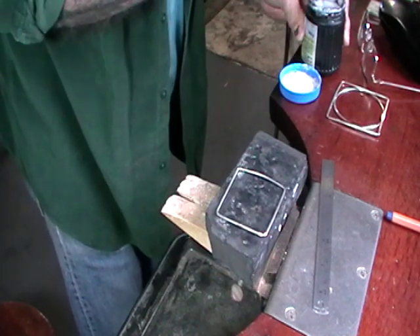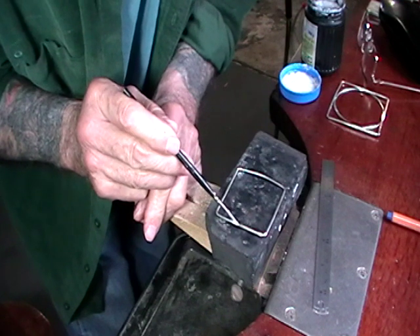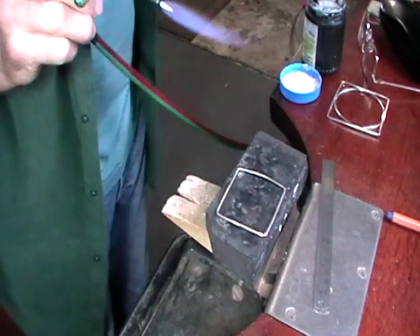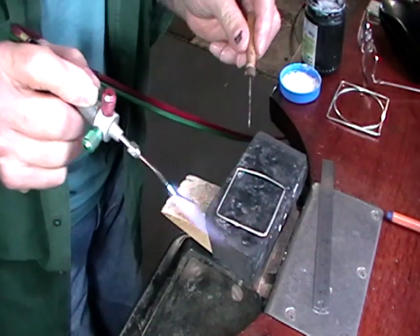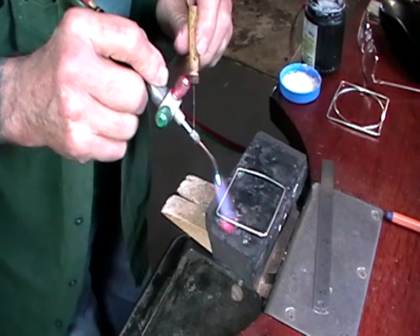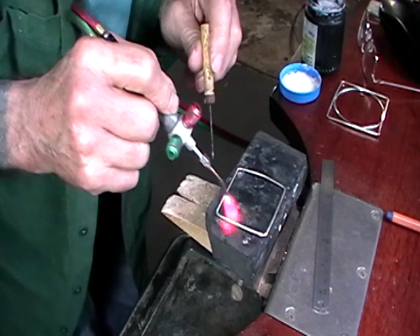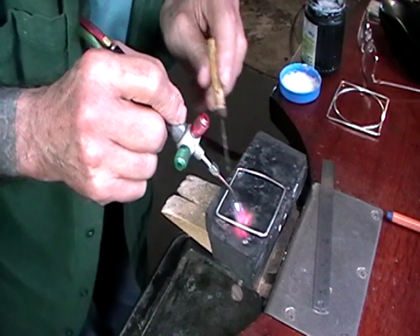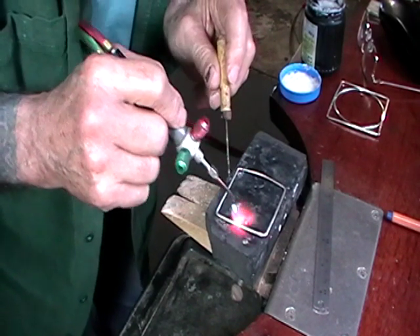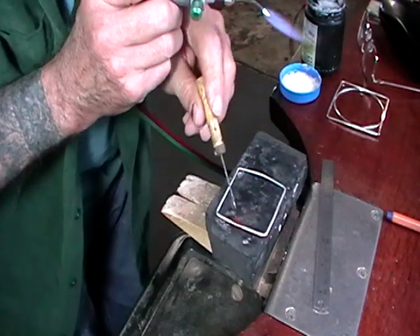Mix up your flux. Flux the join. I'm going to place the solder using my flux brush. So a neutral flame - warm this up. The solder decided it wanted to be on the underside anyway, so we just heat the join, brushing back and forth. The solder is still touching the metal, so when it flows I'll actually see it come up here on the join. As you're heating, your flux will go clear, and shortly after that your solder will flow. There it flowed.